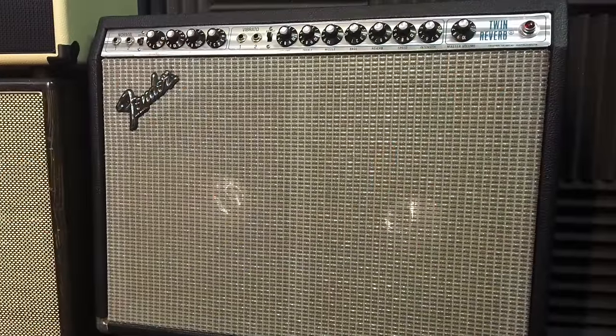And then we have the Fender Twin. The Twin we've got is actually one of the late '70s silverface ones — the more powerful ones, perhaps not as well loved as the blackface '65 reissue or the original '65 blackface amps. The difference is this is just loud, loud, loud. When they started producing these amplifiers they thought electronically we can open these circuits up more, make them more efficient — and they just weren't as loved as the predecessors.